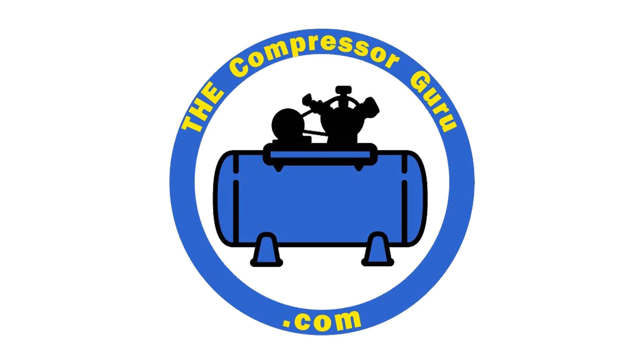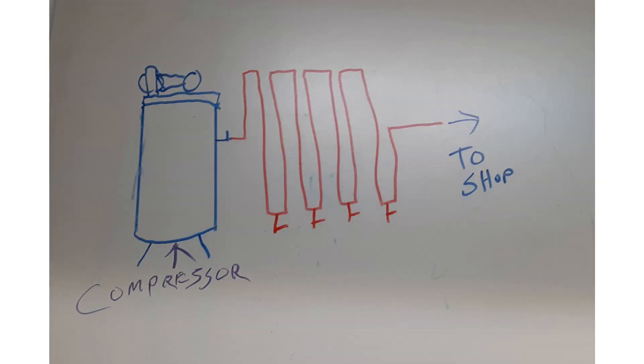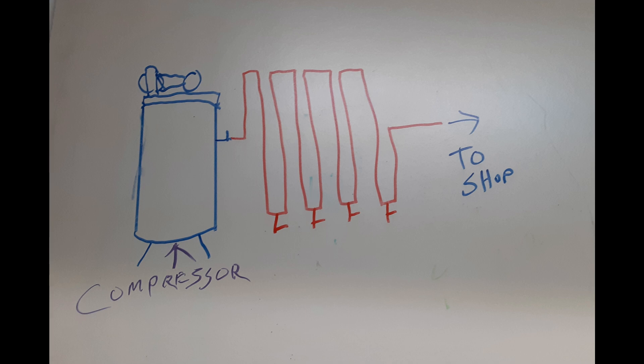Here's the Compressor Guru! I don't normally do episodes like today's, but this is a personal pet peeve about airline piping. I have seen a lot of videos of guys trying to get the 50 feet distance that is recommended by some piping professionals to let your air settle down and have some water condense out of it. And they do it by zigzagging the pipe directly on the wall next to the compressor. But they do it wrong. Let me show you a drawing of a wrong situation.